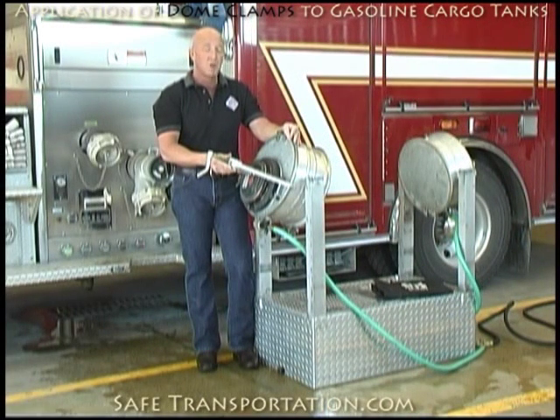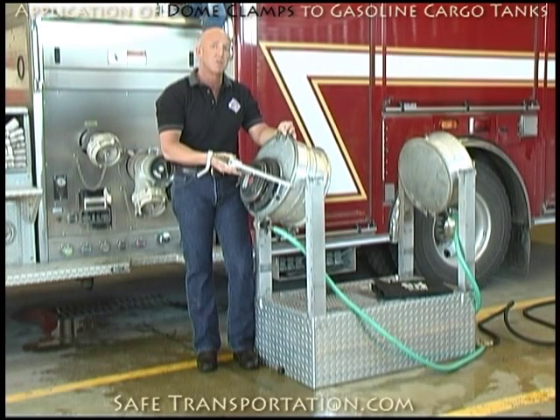For more information on our products, like this dome leak simulator and this clamp, feel free to visit our website under tools and fittings, and also props and simulators.